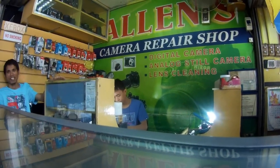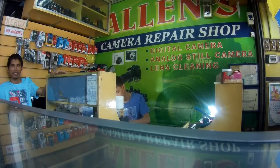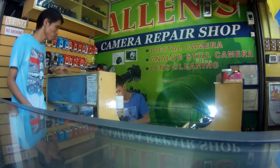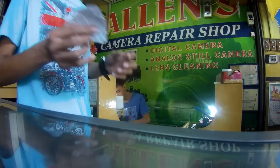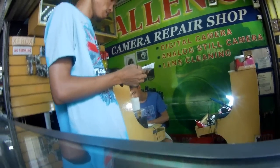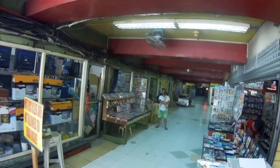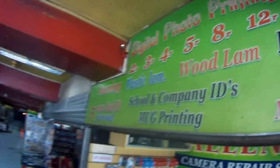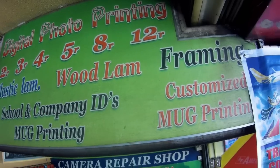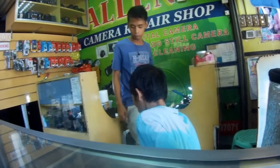This shop is right on the street, right across from the Unitop store, which is a big chain of stores here, kind of like a Walmart. They have a number of them in the Cebu City area, and in other cities in the Philippines as well — check out the Unitop store, they've got some interesting goods. I've also done a previous video about Unitop stores.